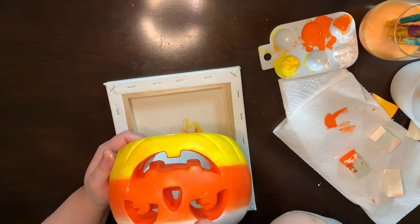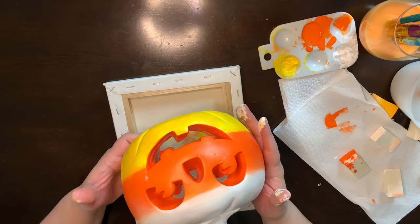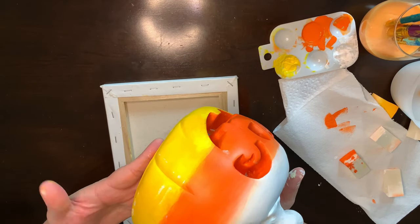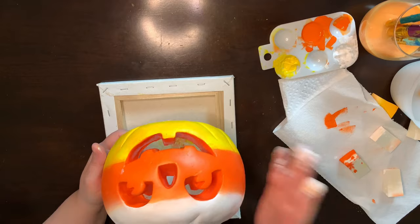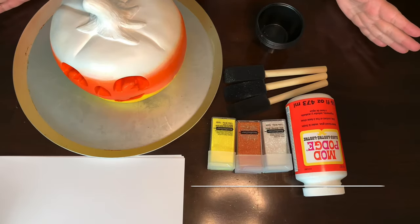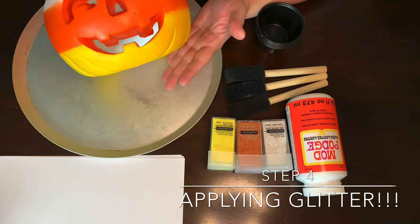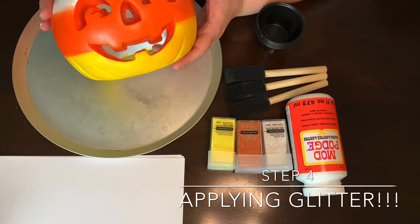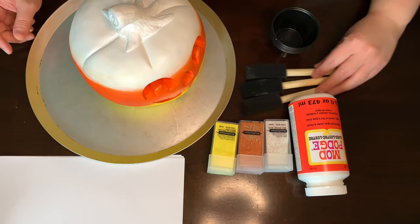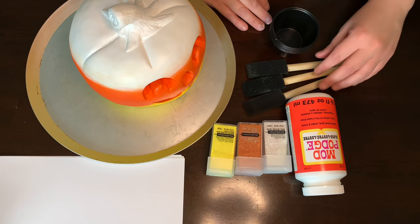So now that I've got this part done, I'm going to go through and fix all the parts that need fixing. We've got paint, we're going to fix it, then we'll let this completely dry and start the glitter. You could leave it like this and seal it — it's really cute — but we're going to add a little bling and get some glitter going.